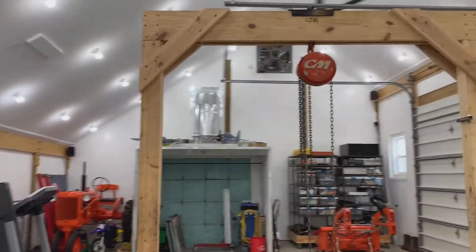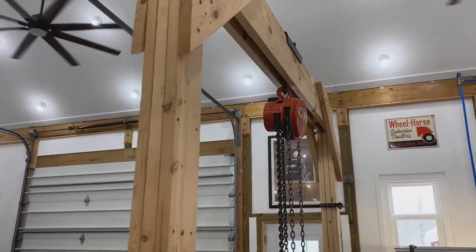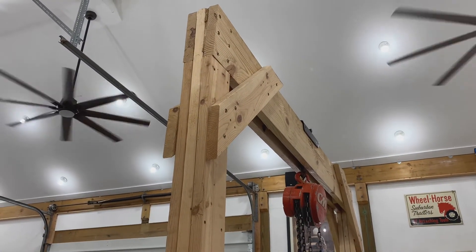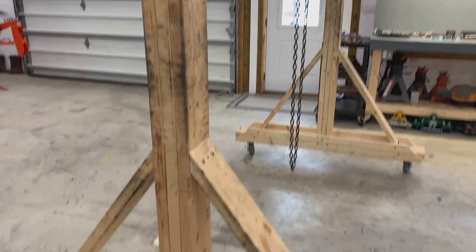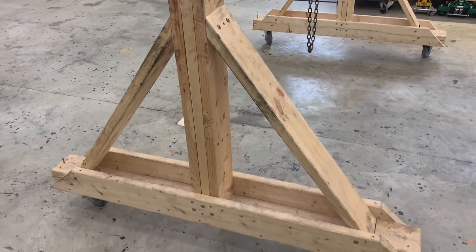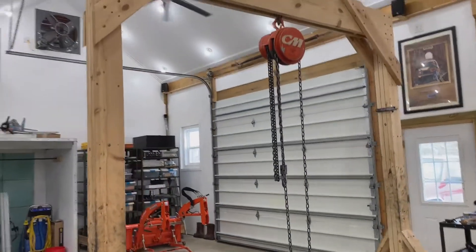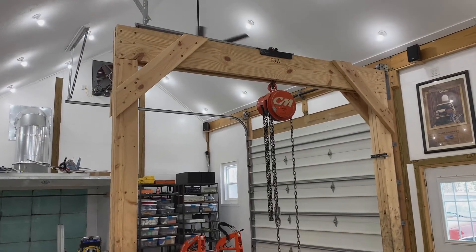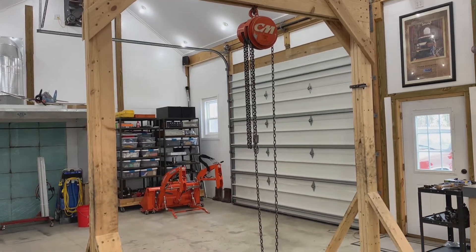It's built with 2x10s across the top — two 2x10x8-foot boards. The vertical legs, the 45-degree supports, and the feet are built with 2x6s. The parts list is really straightforward: to build it to these dimensions, you need two 2x10x8s and eleven 2x6x10s.